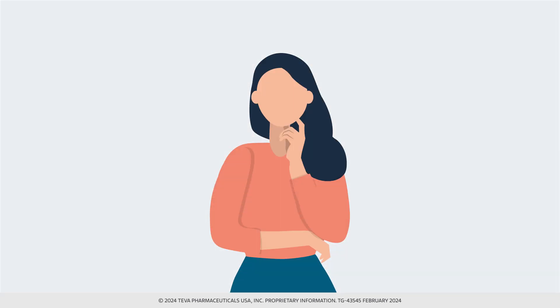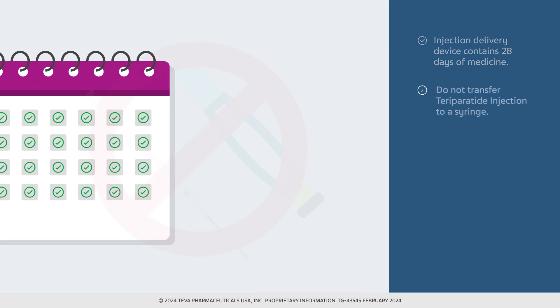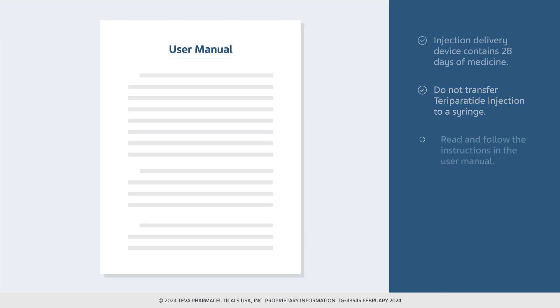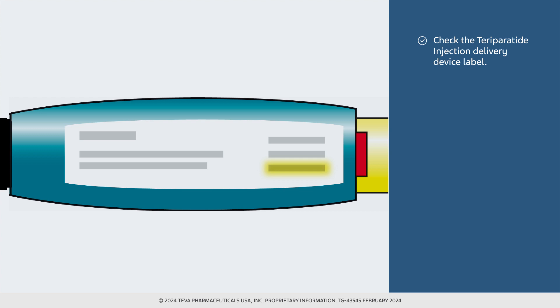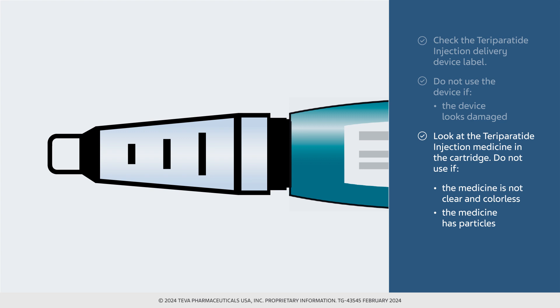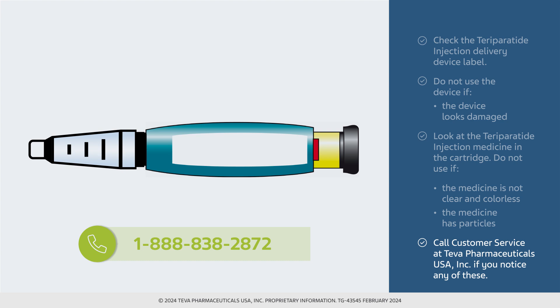Let's review key points about this medication. Teva's teraparatide injection delivery device contains 28 days of medicine. Do not transfer teraparatide injection to a syringe, as this may result in taking the wrong dose. Read and follow the instructions in the user manual. Check the device label to make sure you have the right medicine and that it has not expired. Do not use the device if it looks damaged. Look at the medicine in the cartridge — if it is not clear and colorless or if it has particles, do not use it. Call Teva Pharmaceuticals USA, Inc. at 1-888-838-2872 if you notice any of these issues.